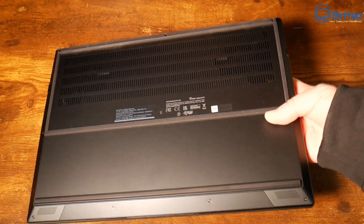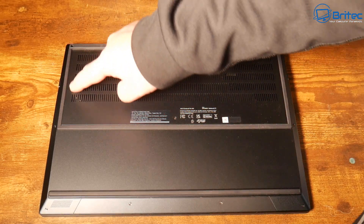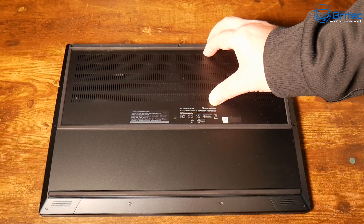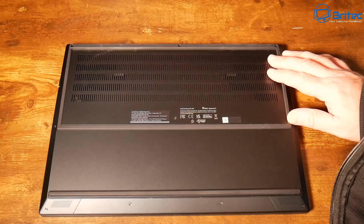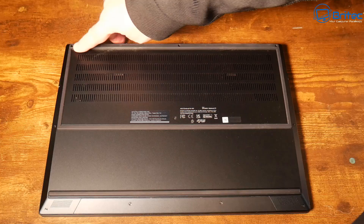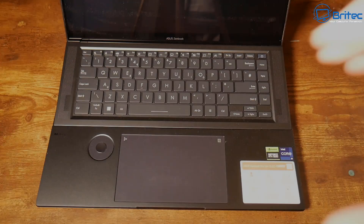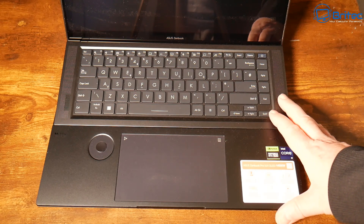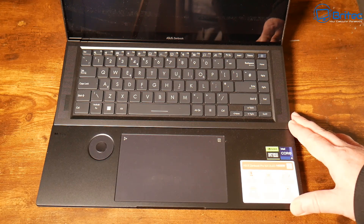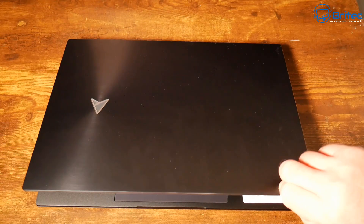The laptop sits on top of the cooling pad, which draws air through the bottom and forces it into the laptop to hopefully cool it right down. This center section is blocked, but there are two areas with fans underneath which cool the laptop in the normal way. The laptop has anti-slip rubber feet. You can see the elevation here — that's to allow air to get inside to help cool it down.